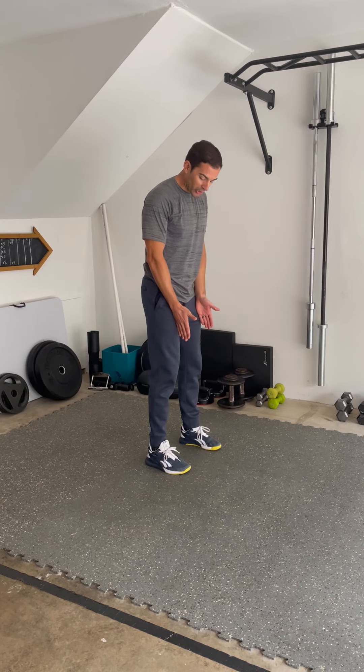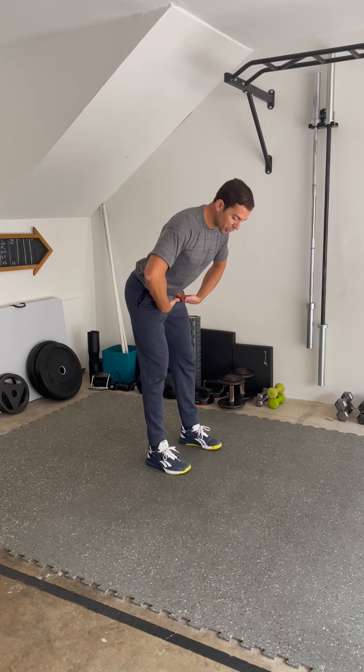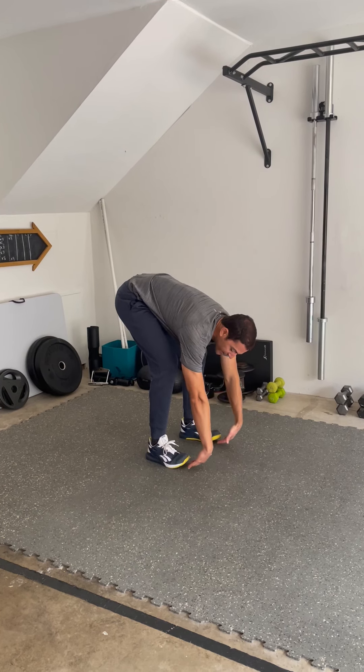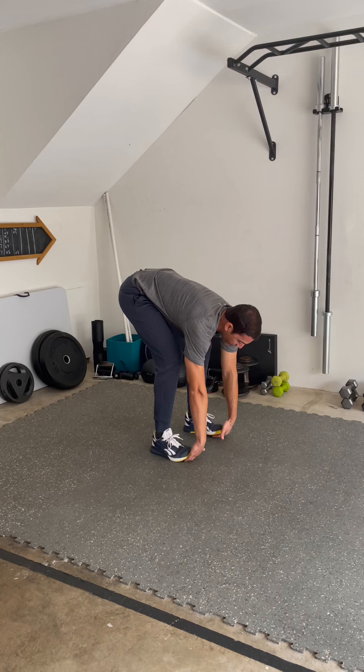We're going to start at about shoulder width with our stance. We're going to really push those hips back and then let that chest collapse down until we can scoop our fingers underneath the toes, underneath the ball of the foot.